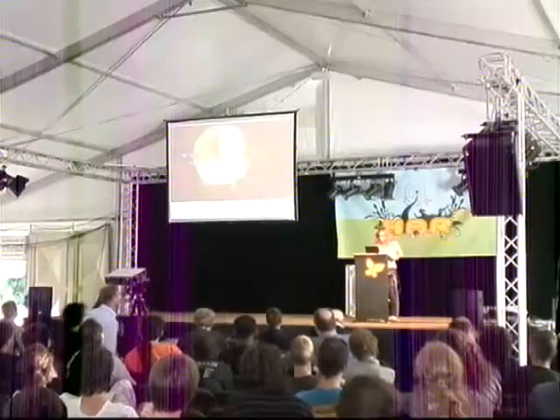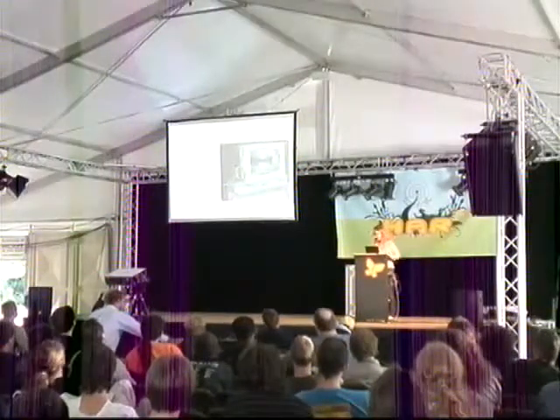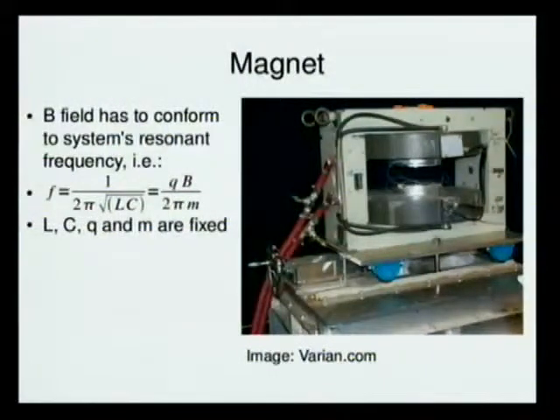So it looks in practice somewhat like this — this isn't mine, this is a slightly higher-end cyclotron than what would be easy to build on a budget. You have your magnet poles like this, and the cyclotron fits in there radially symmetric. Basically you need the magnetic field to conform to the system's resonant frequency, so those quantities are fixed. Conversely, if you have a fixed magnetic field you have to adjust L and C so the frequency is given.